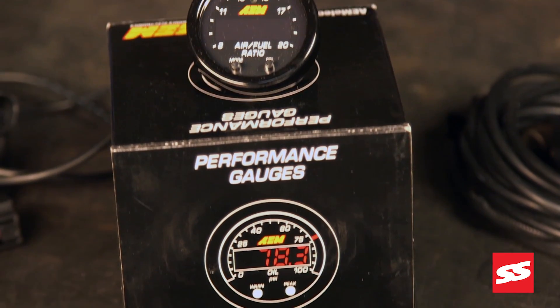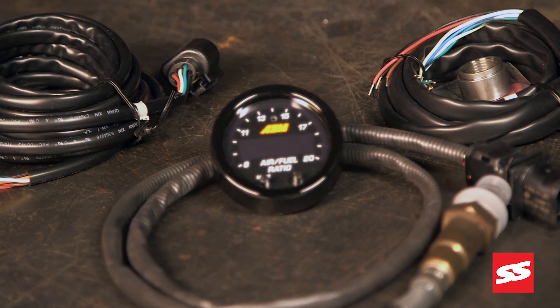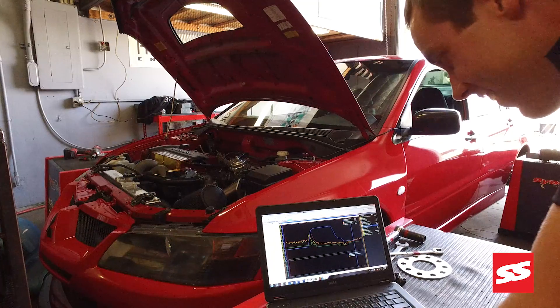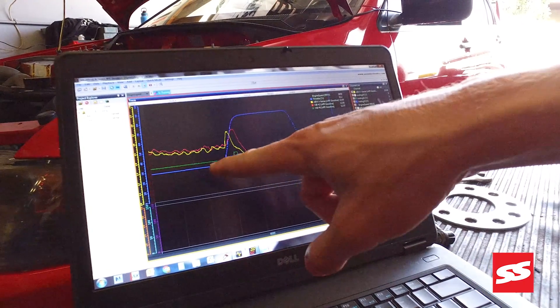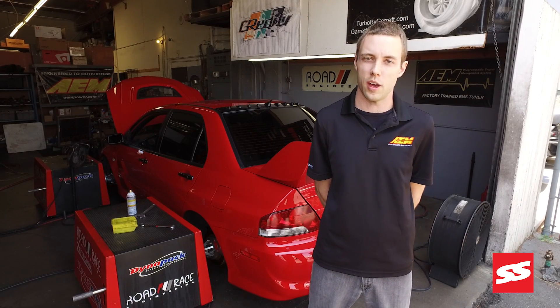A Wideband is a sensor that's installed in the exhaust system and it reads the oxygen content of the exhaust, and it tells you if the engine is running rich or lean. The Wideband sensor will read over a very wide range of air fuel ratios, so it can tell you very accurately exactly the air fuel ratio that the engine is reading at any particular time.